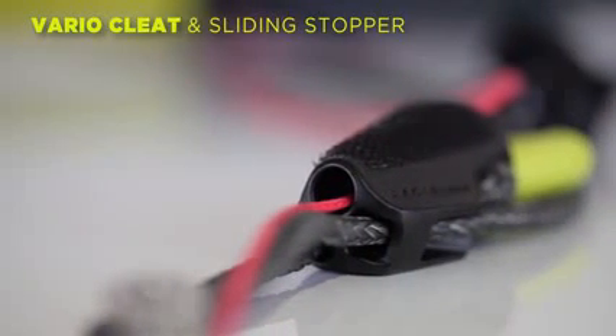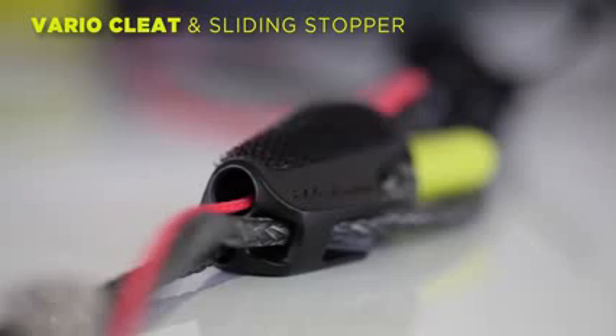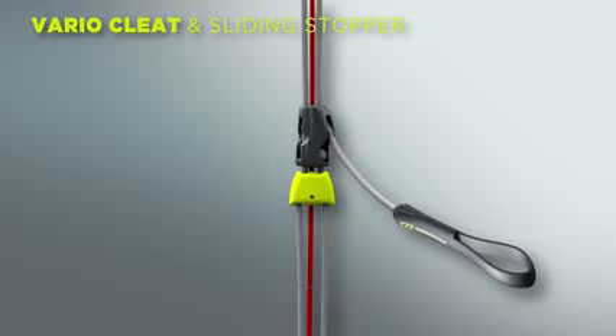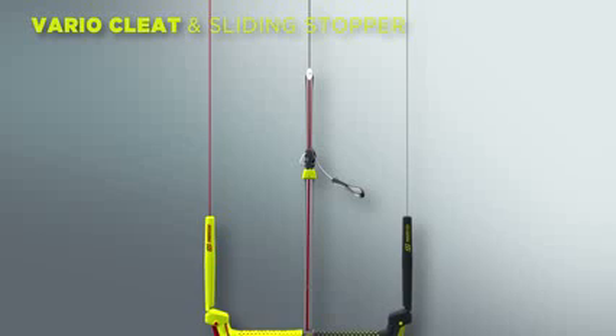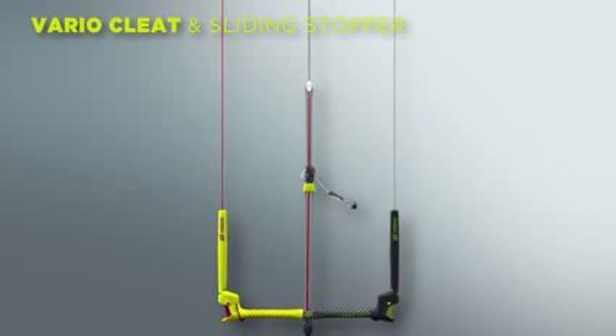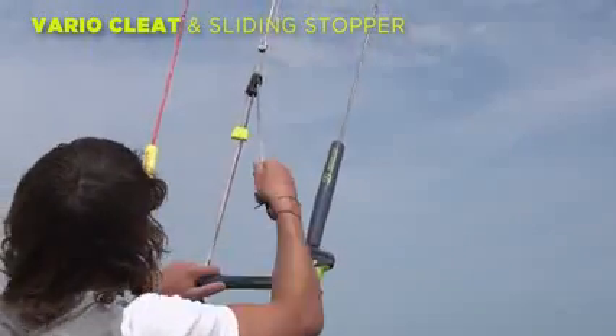For depower, we have the variocleat and sliding stopper. The cleat features a 5th line channel to minimise the chances of a tangle. The shorter and more compact construction allows for more depower. The height of the variocleat as well as the position of the sliding stopper can be adjusted to your personal preference.